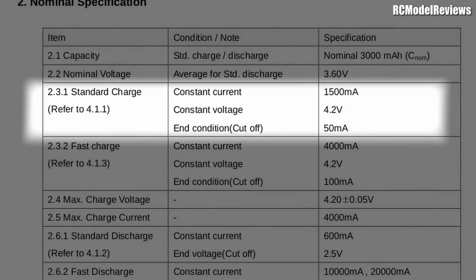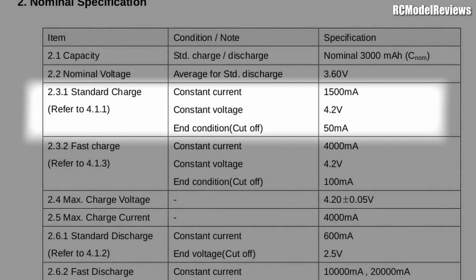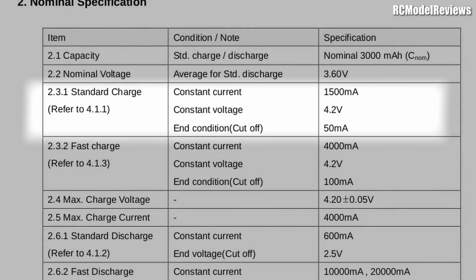Most LiPos these days will accept a charge rate of up to 5C. So if you've got a 1000 mAh battery and you're in a hurry, you can charge it at up to five amps. It's generally recommended you stick to the 1C rating — meaning whatever the battery capacity is, that is the current you charge it at. If you've got a 1500 mAh pack, charge it at 1500 milliamps or 1.5 amps. In the case of these lithium-ion cells, it's recommended you charge them at half C. So for this 3000 mAh pack, I charge it at 1.5 amps or 1500 milliamps — that's the recommended charge rate.